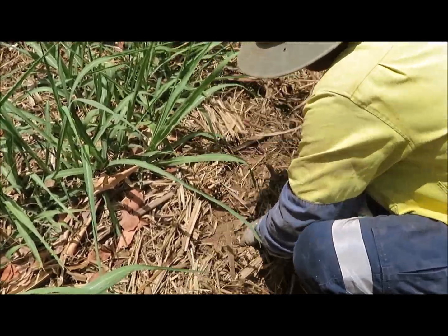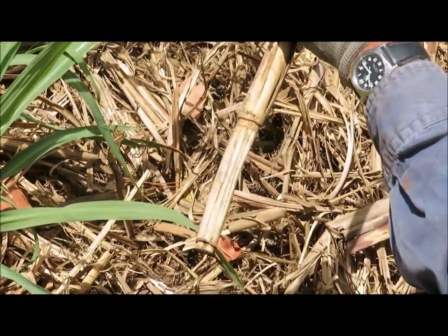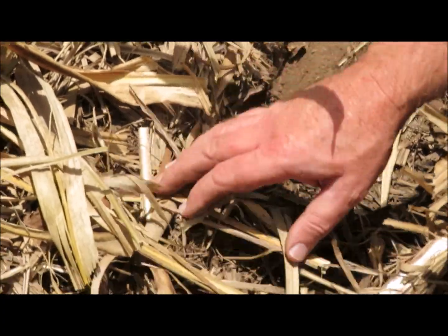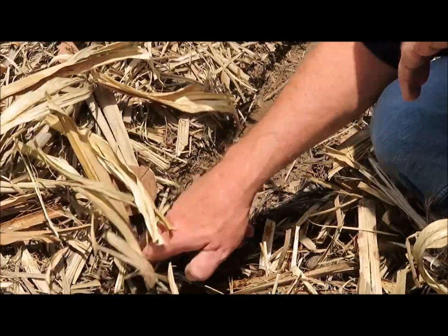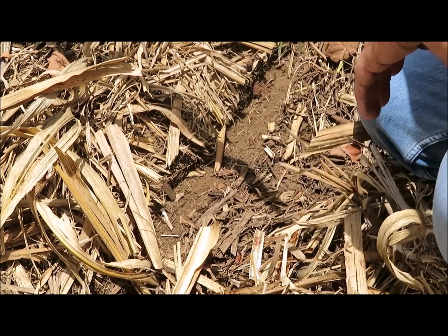On the machine itself we've got an additional pump for product placement. What we're thinking is that if we can place the product at 100 millimetres into the soil surface, it should lock it in, and this would address the issues with movement of product into the profile.